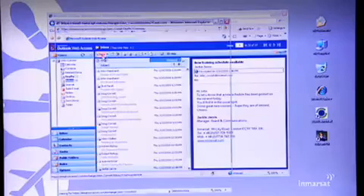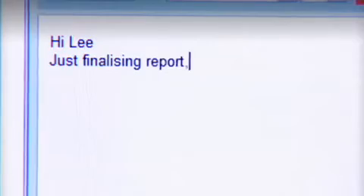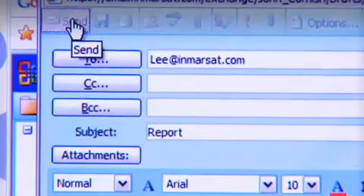So, that's video conferencing — a bit short and sweet, but you get the idea. And of course, last but not least, there's good old email. And attachments are no problem either.